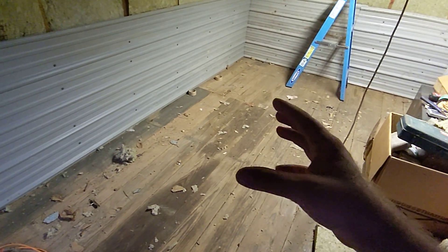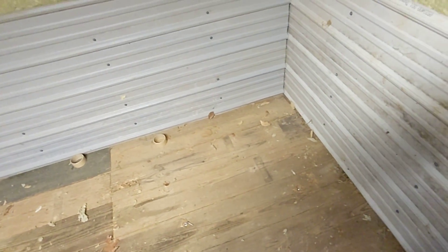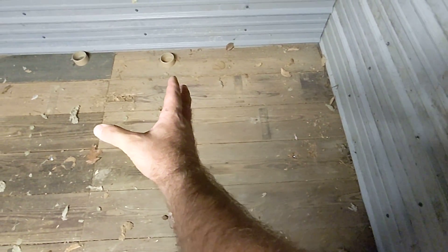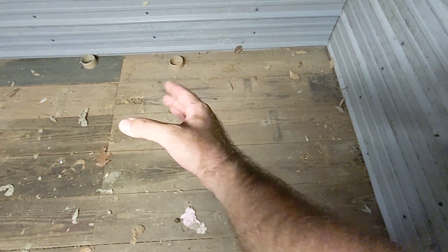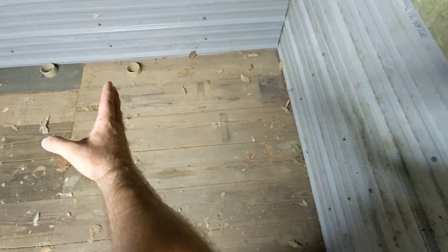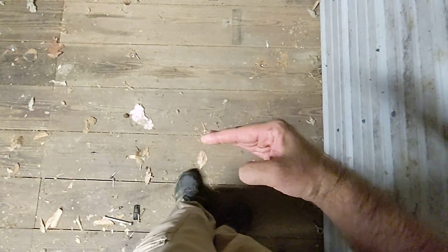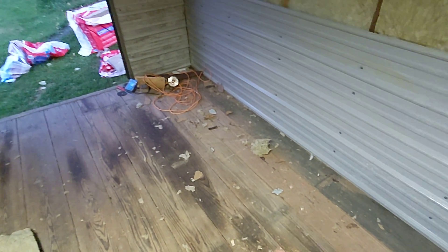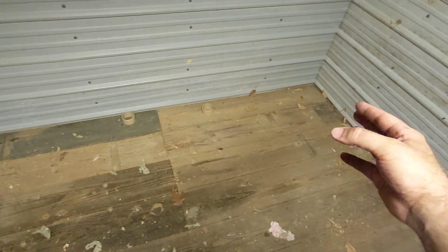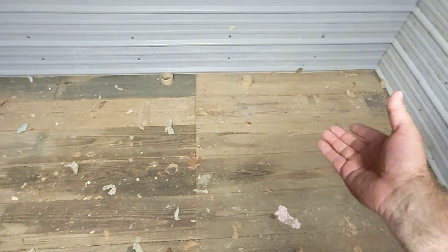So the brooder bins I have are 150-gallon foam plastic — like foam core with a plastic outer core, kind of like PVC. They come out to about here, about 26 to 30 inches wide from the wall. I figure I can fit probably six or seven of them across here. That'll give me the ability to rotate up to bigger stock the more they grow. All my brooders will be over here.